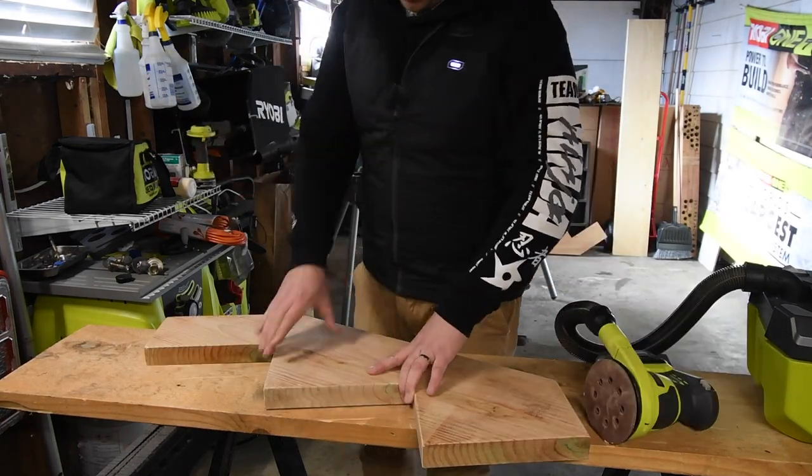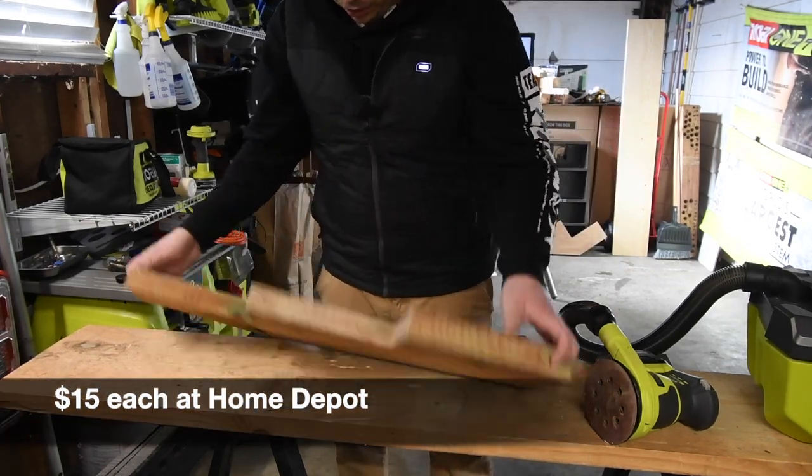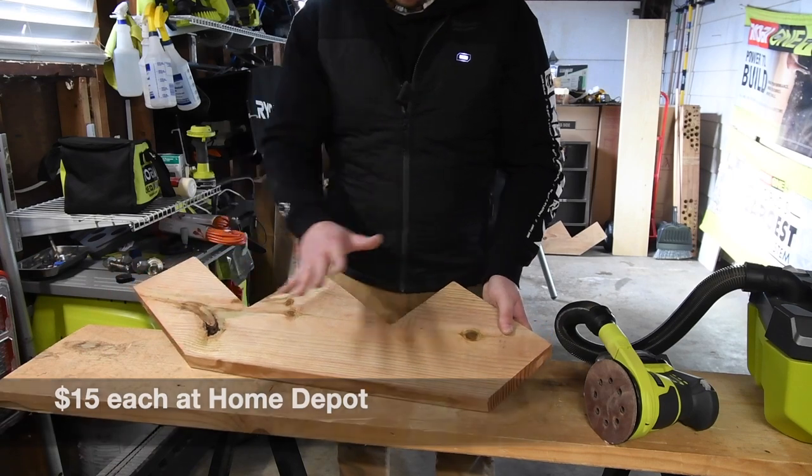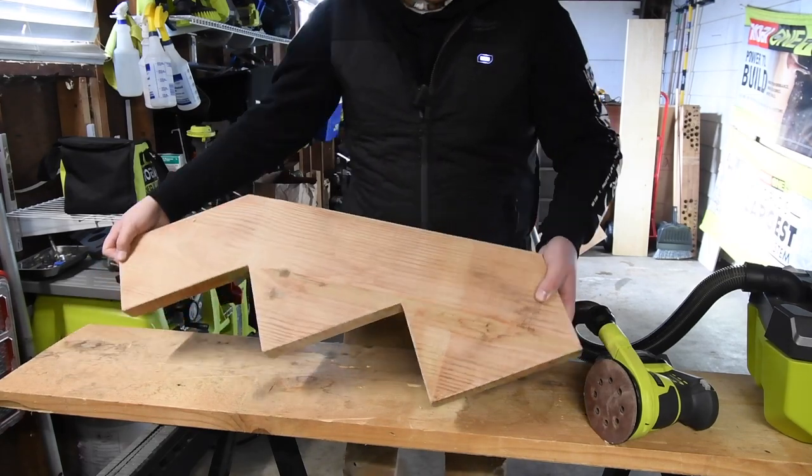That's one. That one's ready. Because this is going to be the outside surface, so I don't need to sand the inside, because this is not going to be seen at all. So that is smooth and ready to go.